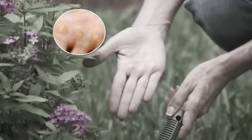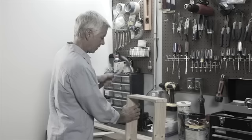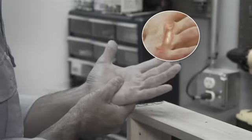Ouch! Bad blister. Painful calluses and hand cramps. Why does working with your hands have to hurt so much?